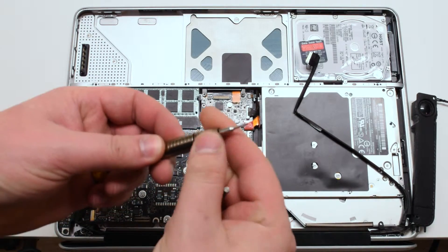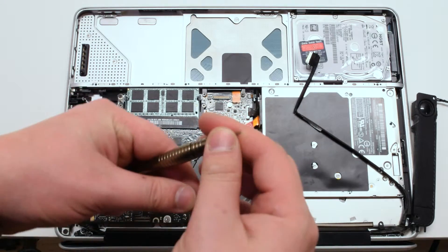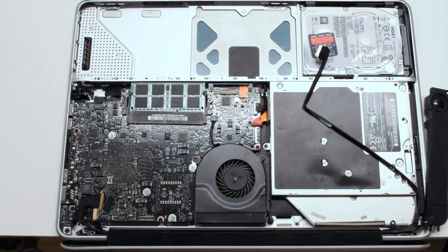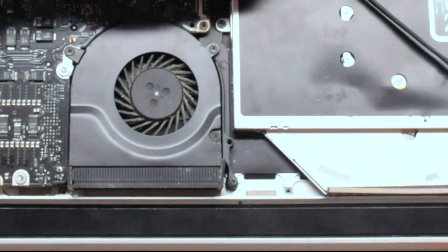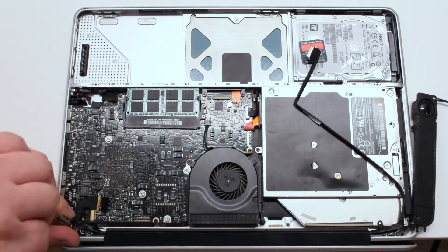Switch from a Phillips head to a Torx 6 screwdriver. The LCD assembly is being held in by six T6 screws — three T6 screws on each hinge. Let's go ahead and remove all six of those screws.